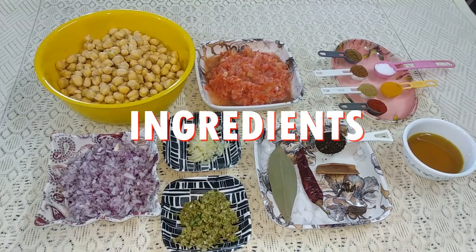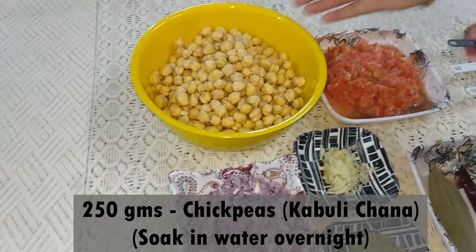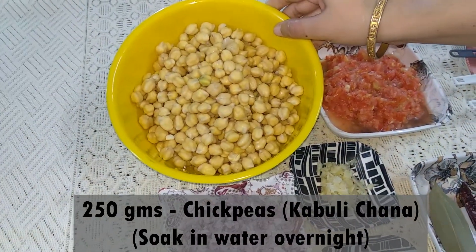For Kabuli Butor Ghugni, we need: aarhoi khagam Kabuli Chana — 250 grams of chickpeas, soaked overnight in water.